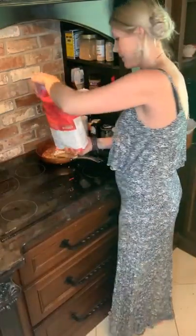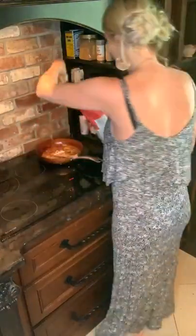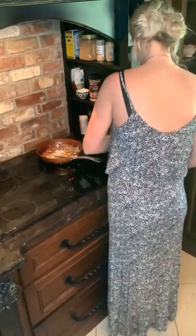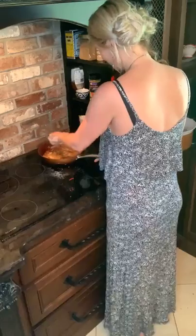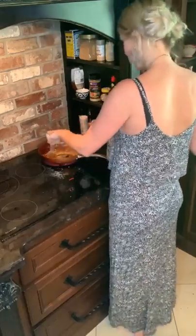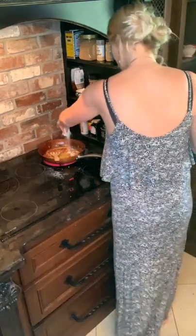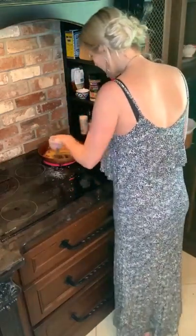I know some people are watching thinking, no Joss, that's not a good idea. A little bit of flour — how much flour? Just a little smattering. Probably about a tablespoon. We just need this to thicken things.